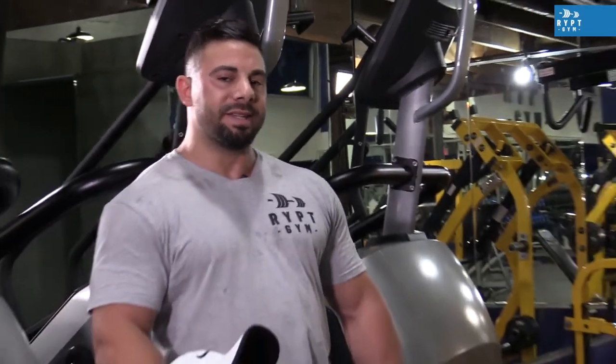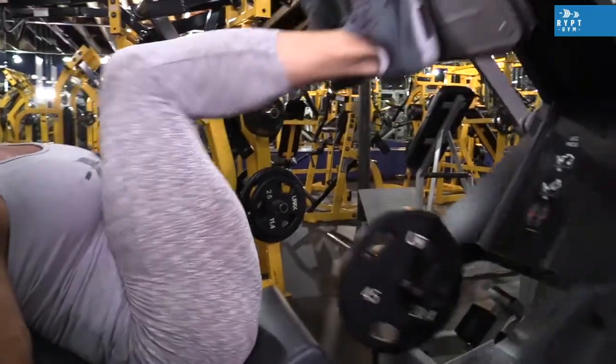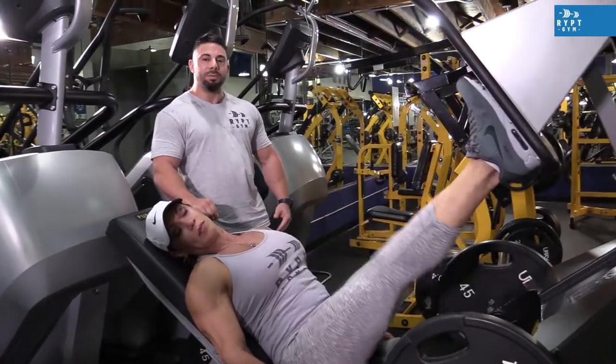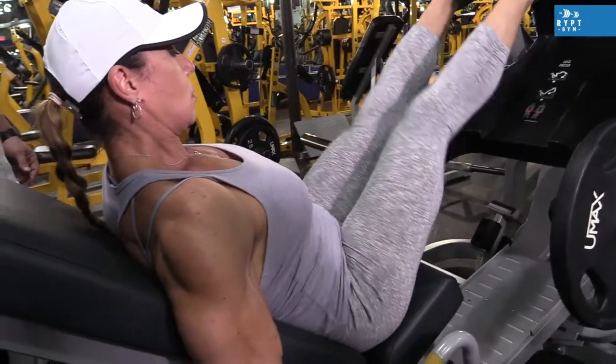Here we are with our last exercise. We are about to wrap up legs today. Yakseni is doing leg presses — inclined leg presses. This exercise is a basic exercise and it's also a great muscle builder. It's an exercise that involves quads, glutes, and hamstrings.